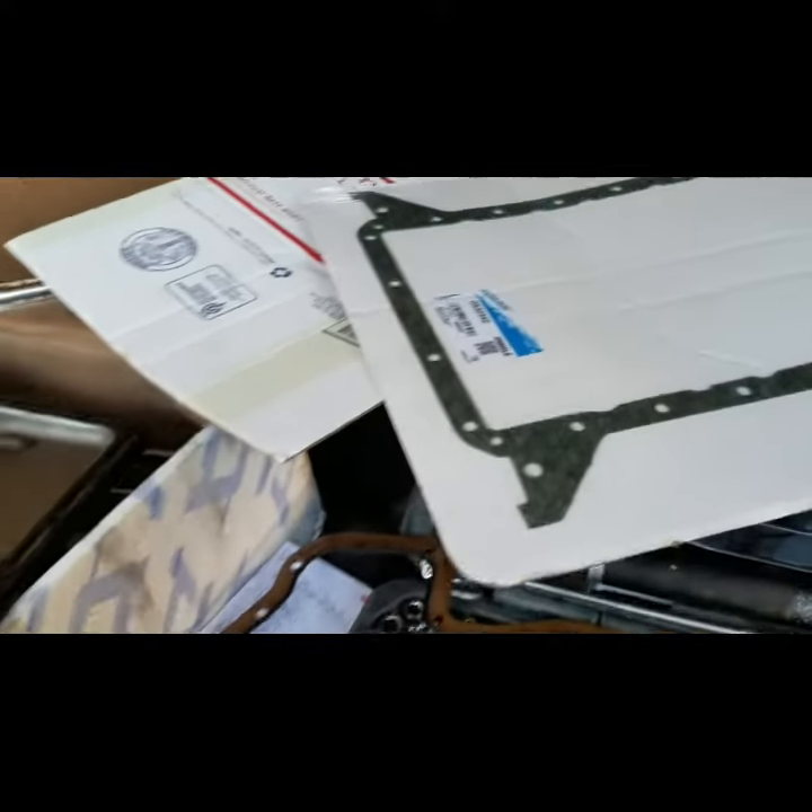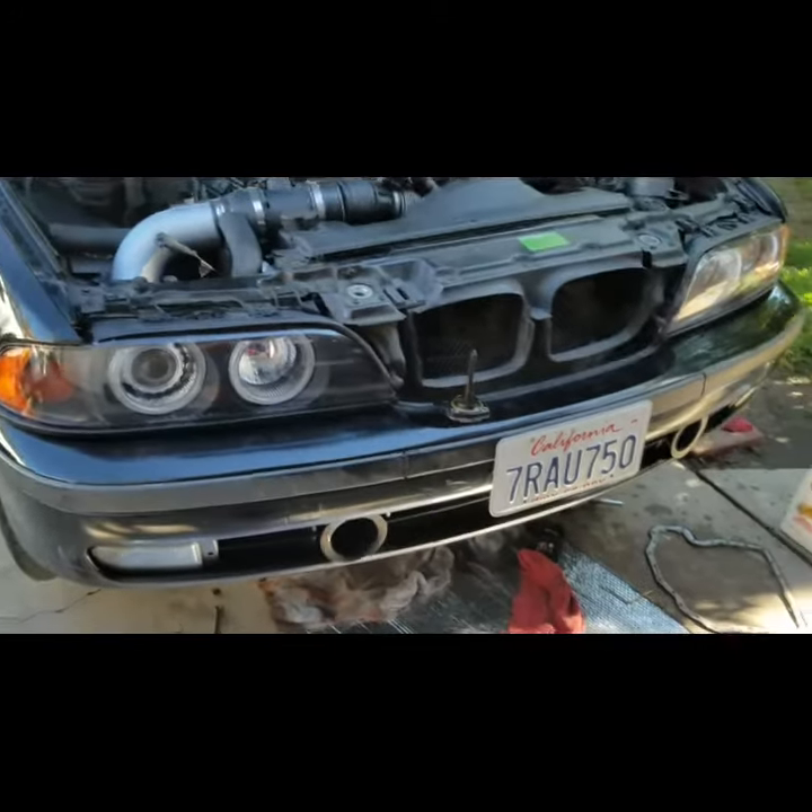We got the parts from eBay, there are other places. Victor found the original OEM part, and we go ahead and put it back and then put brand new oil in it and go from there, guys.